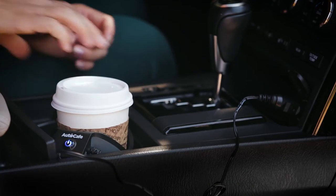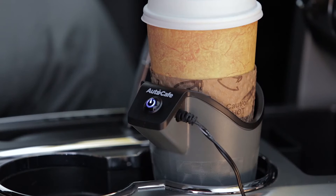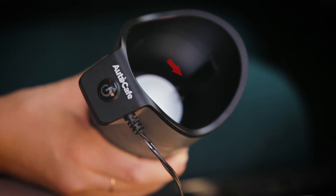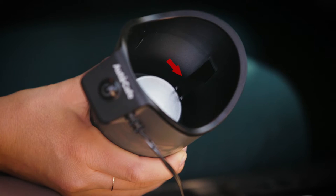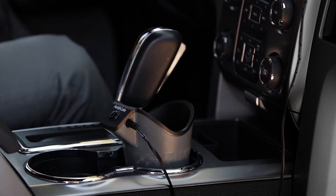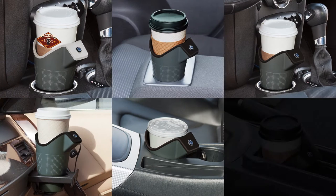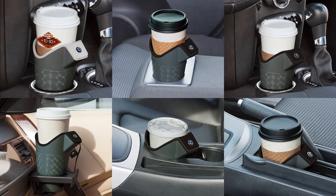The AutoCafe has a precision heating element and two on-off switches: the on-off button on the top, and one inside the device which automatically shuts off when your cup is removed. It fits all size disposable cups, including paper, styrofoam, and plastic, with or without sleeves.